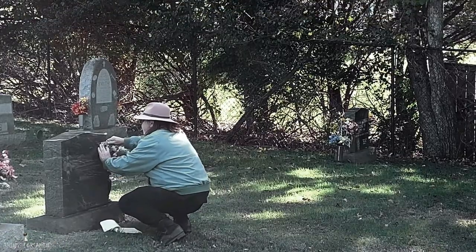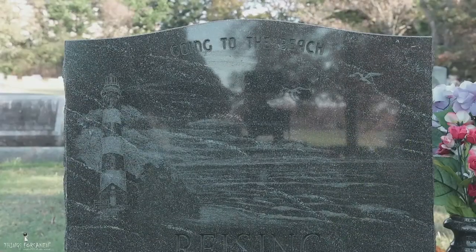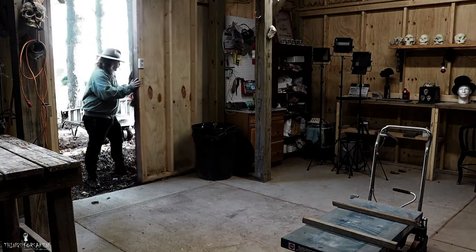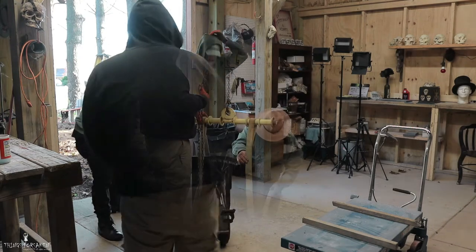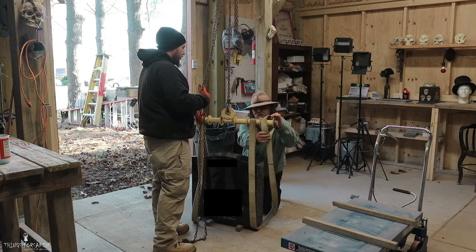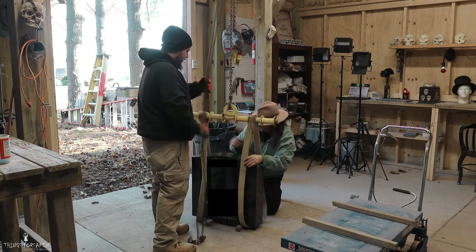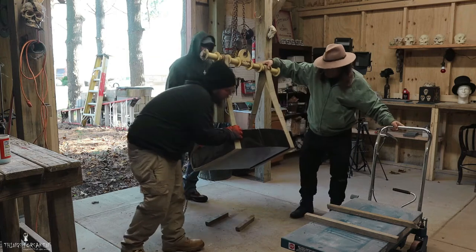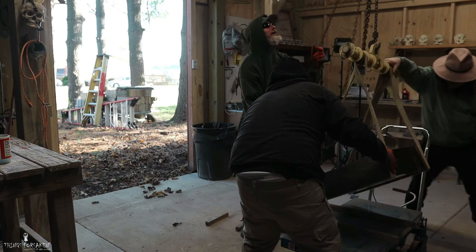We begin by going out on site, taking measurements of the existing memorial and design, so that we can reference those to redraw this back in the studio to begin our new monument. The replacement stone choice would be jet black granite — it's highly consistent and will give us very high contrast in our designs. With a higher specific density, the weight of this memorial comes in right around 450 pounds. We'll use the overhead chain fall to move it and set it on to my work table.